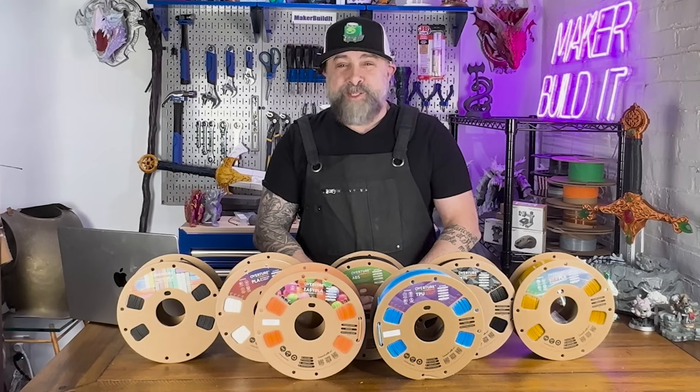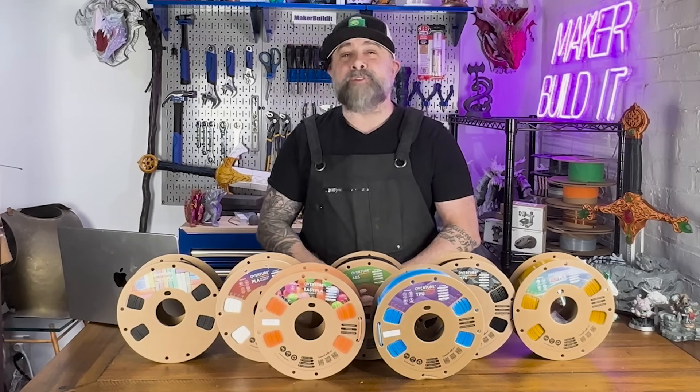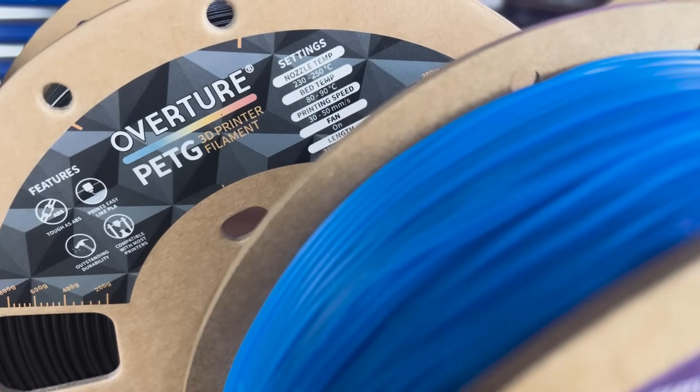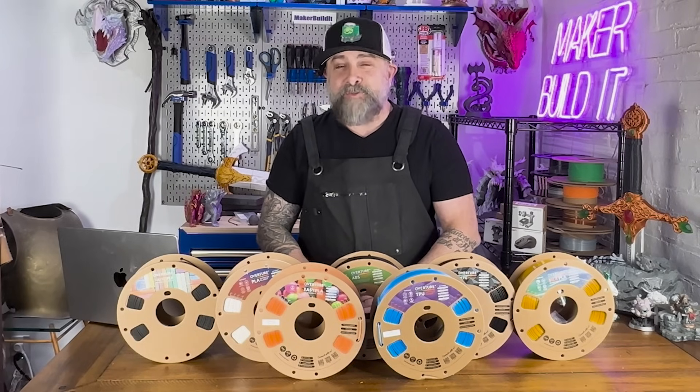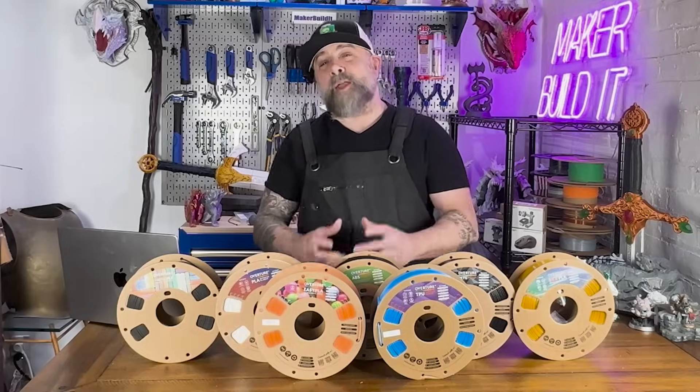I'm Brian DeLuca and this is MakerBuilded. Today we're reviewing the settings for the most popular types of filament in 3D printing, everything from PLA to ABS to carbon fiber. I'm also going to show you how to quickly and easily get your filament settings into any slicer. Overture was nice enough to send us all this filament to make this video — this is not a sponsored video by Overture, but they were just really cool and wanted to help us create a video that would be useful for everyone watching.